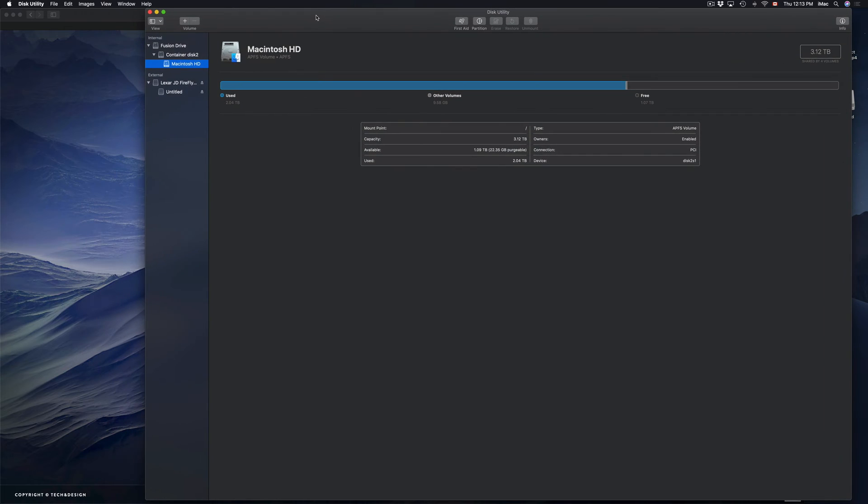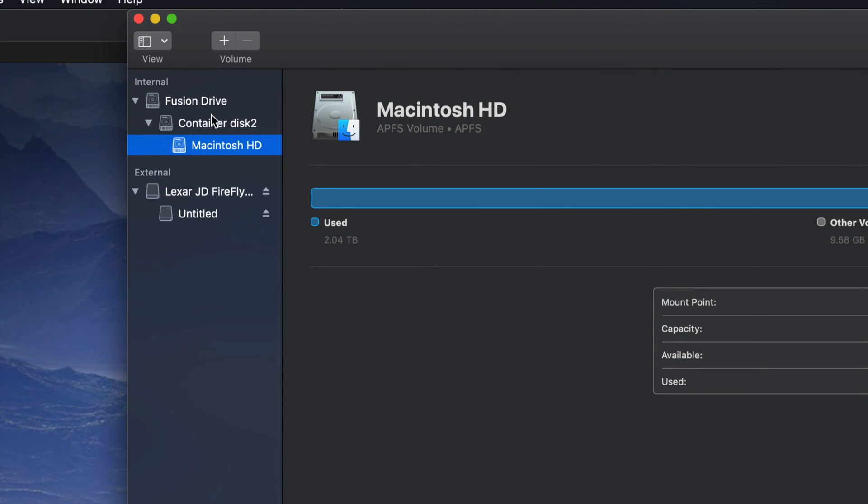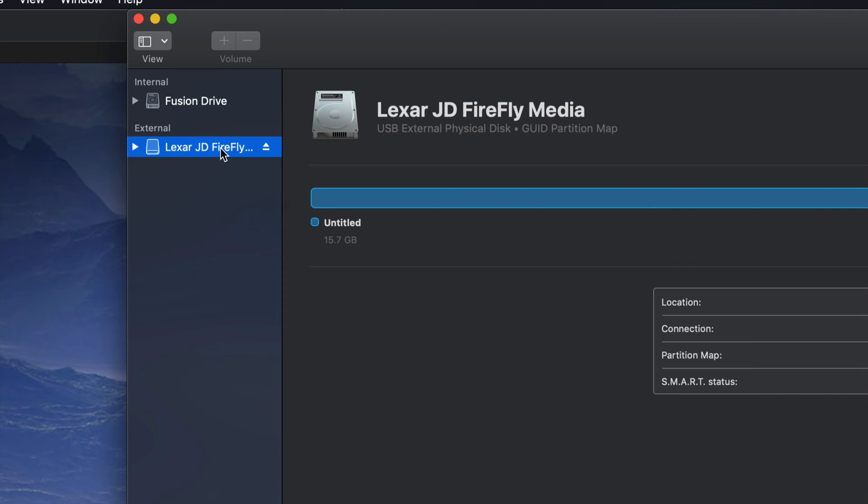Here we go. Let me zoom in a little bit so you guys can see. Right here are my first options — I'm just going to close these up. So most likely this is your view. You guys will see something like this: your internal drive, and then your external. Your external right here can be your external hard drive or your USB stick. If you click here on the side, it's going to expand out, showing one of the partitions.